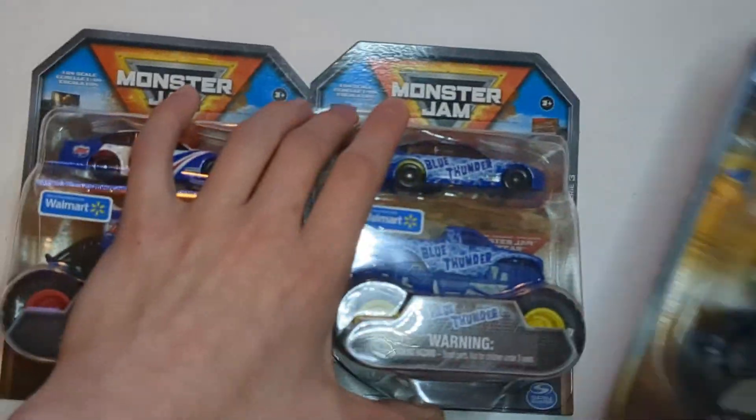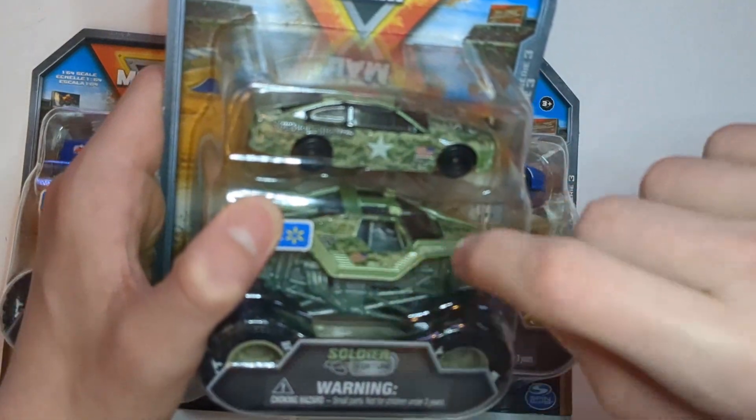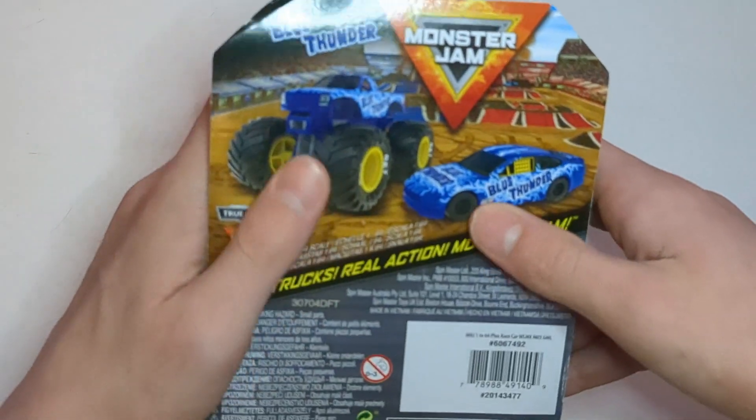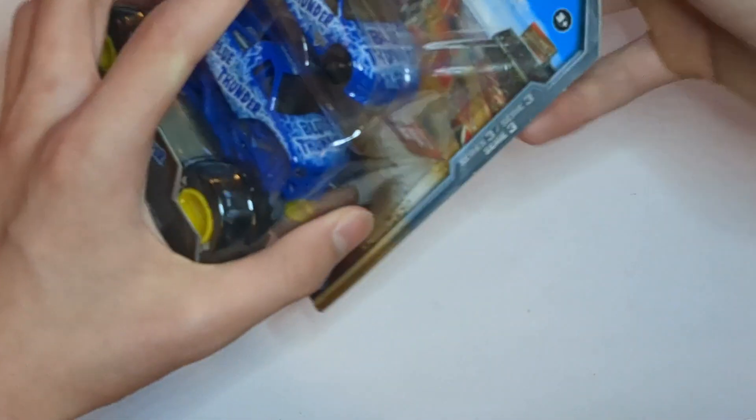I got two of these like two or three months ago, and then I was waiting to get this one, and I got it for Christmas. So now I'm making the video, and we're going to start with Blue Thunder. Here it is — Blue Thunder, Blue Thunder car — and let's open it.